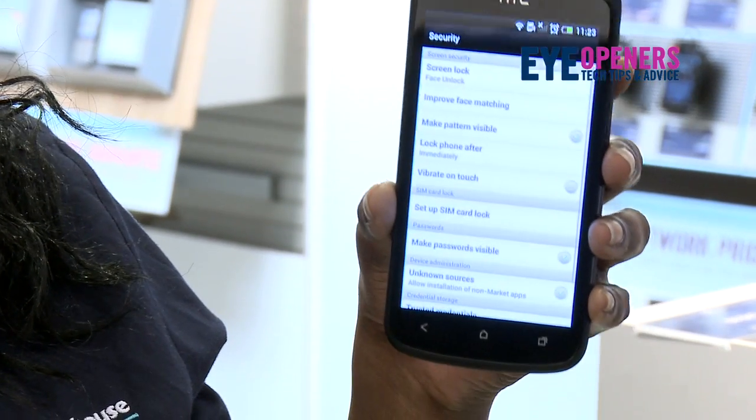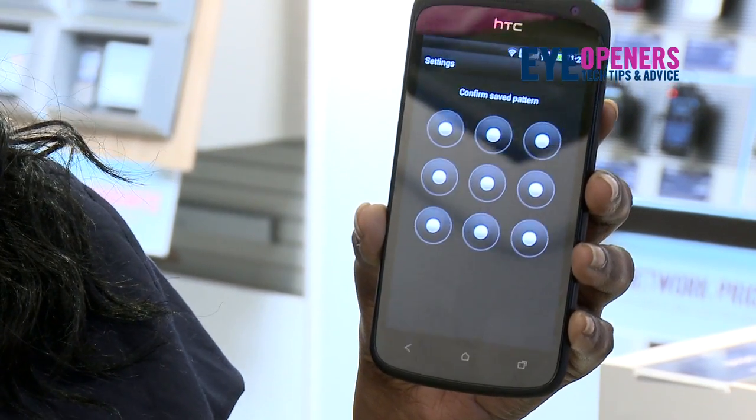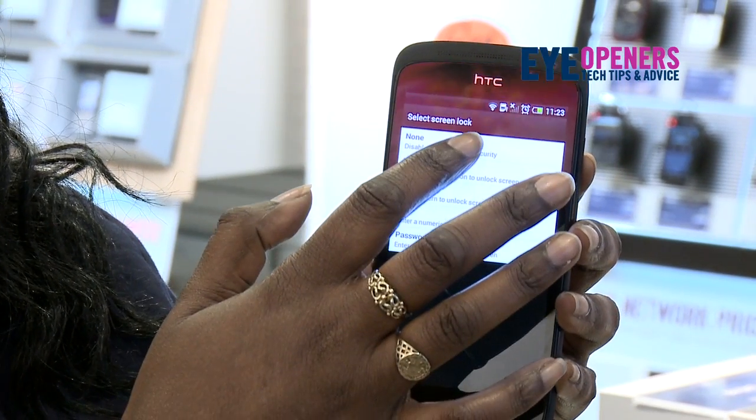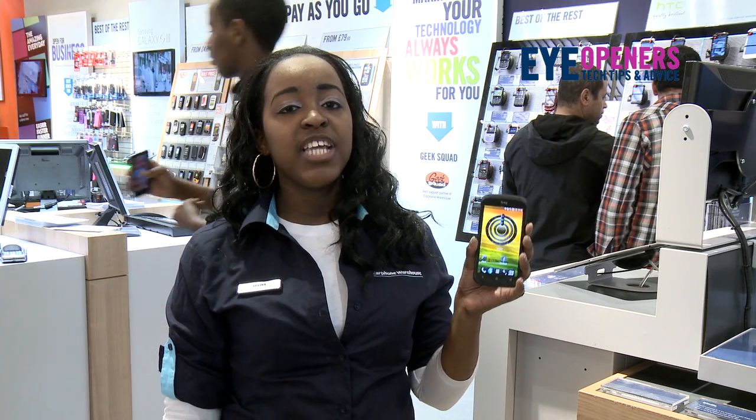Security, screen lock, and we have to confirm the saved pin. And disable. And this is how you use facial unlock with the HTC One S.